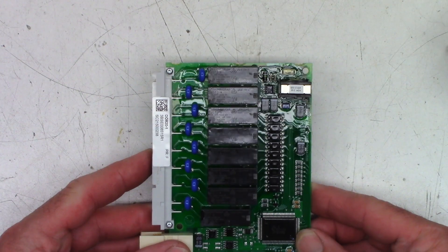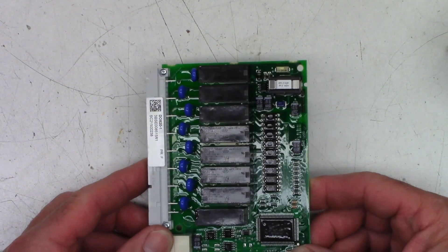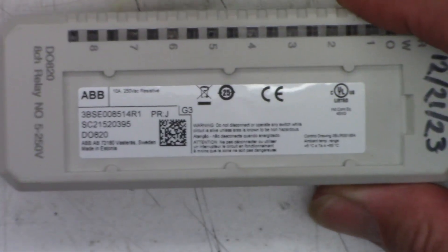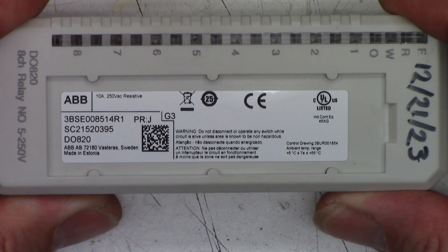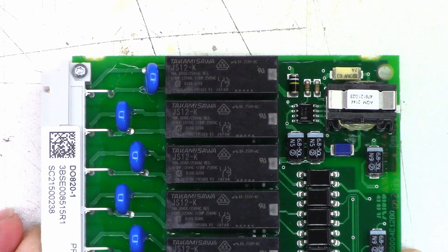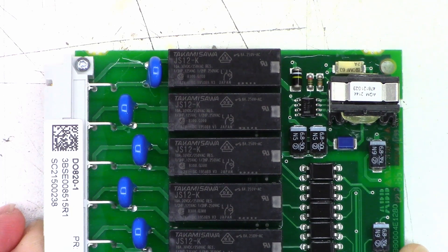There are some little MOVs across the relay contacts. I would expect opto-isolators to provide power to the relay contacts. It says 10 amps, 250 volt resistive — that's what the contacts are rated at. We're not running this thing anywhere near that; I think we're running it at probably half an amp or so. The relay contacts are rated 10 amps at 30 volts DC or 250 volts AC, one-third horsepower at 125 volts AC, half horse at 250 volts AC.